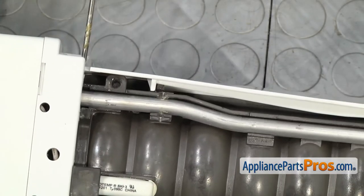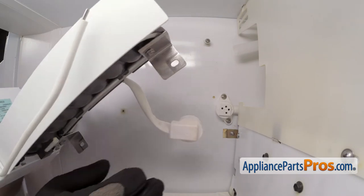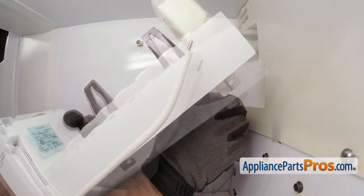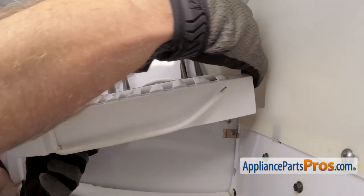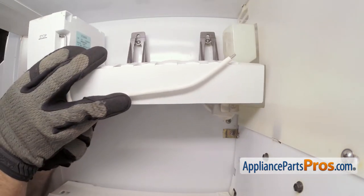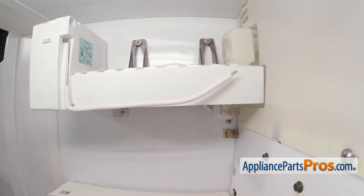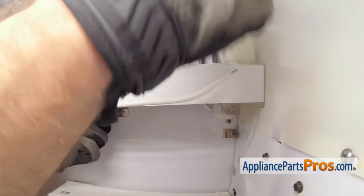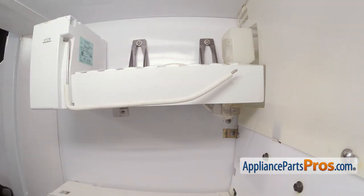Once you have it installed onto the ice maker, we can put the ice maker back into the freezer. To put the ice maker back in, we're going to feed it into the freezer. Then we can plug in the wiring harness. Once you have it plugged in, you can make sure that the fill tube goes into the fill cup. Then we can lift it up and put it on the mounting screws. Once you have it on the screws, we can grab the Phillips screwdriver and tighten the screws down. Then we can put in the lower screw.